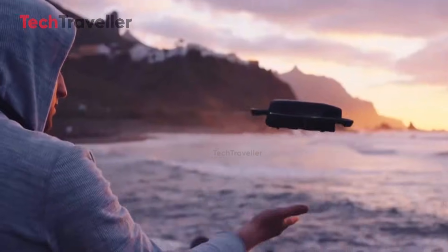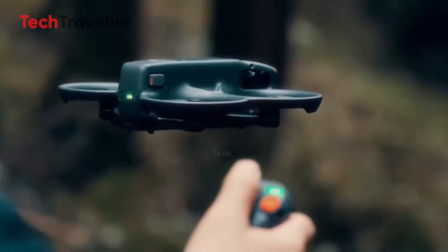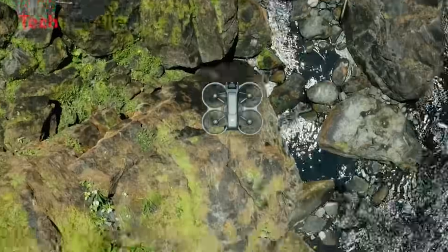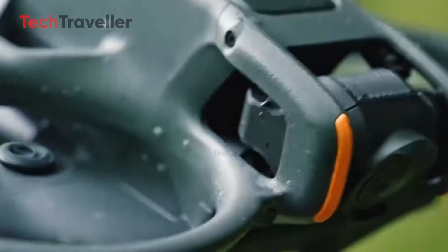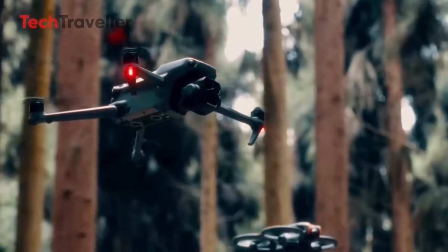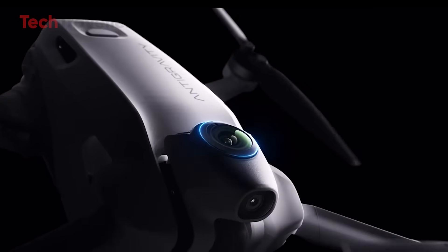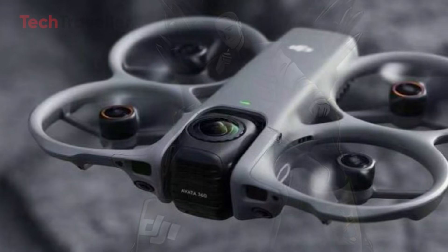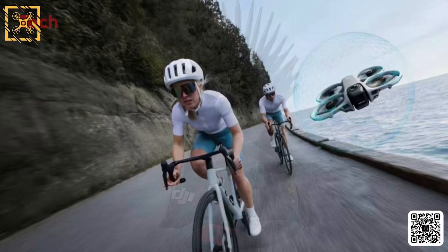What makes this so exciting is the idea that one drone can serve two completely different shooting styles. In one mode, creators can shoot fully immersive 360-degree footage, capturing every angle around the drone. With a quick rotation of the camera housing, the Avatar 360 can switch to a classic FPV setup, giving pilots that familiar forward-facing view for fast, precise flying.